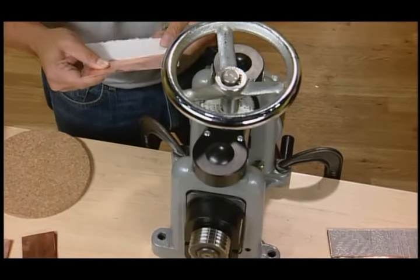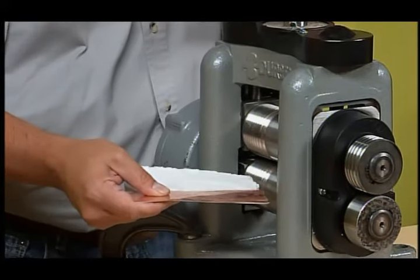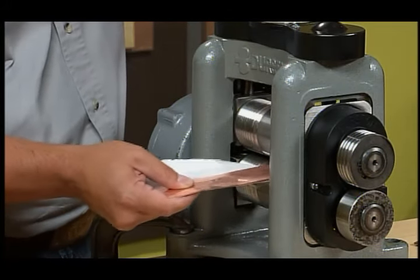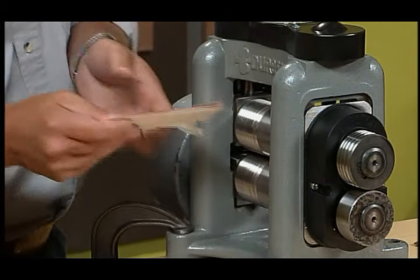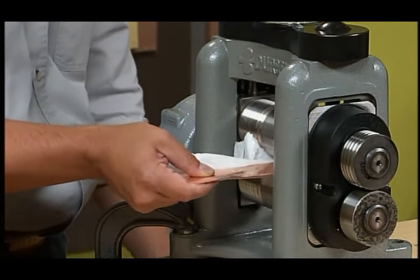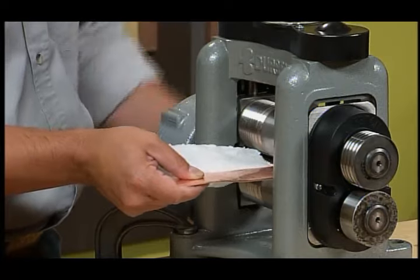You can really use anything to create your texture. Leaves work great — make sure they're dry though, because you don't want wet leaves in there since we're protecting the rollers. You could also use craft punches and punch out little shapes, and I'll show you that in a minute.